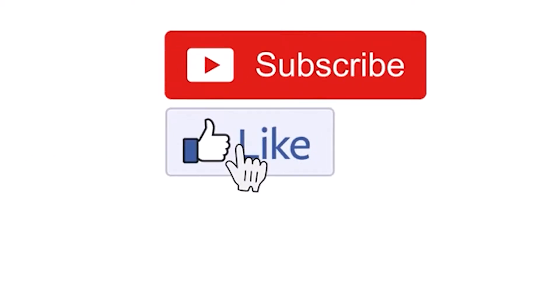Before we get to the second way to legit check your Jordan 1s, if you guys wouldn't mind, please hit that like button, subscribe, drop a comment, and hit the bell so you won't miss a future upload. Now, the second way you can legit check your Jordan 1s is to look at the back of the shoe.